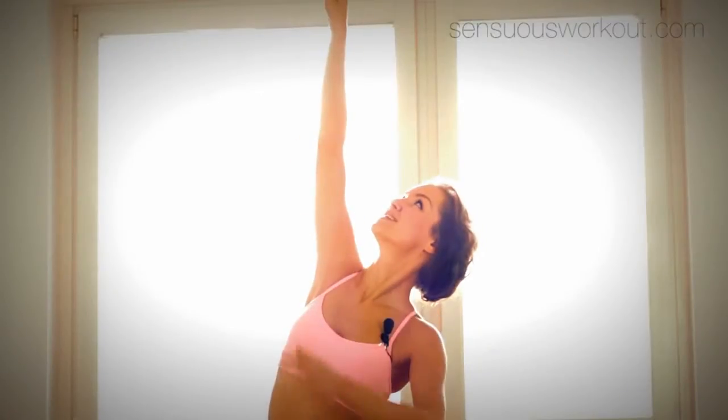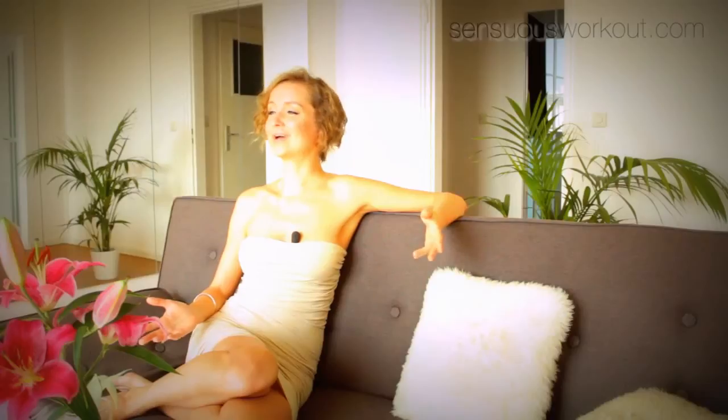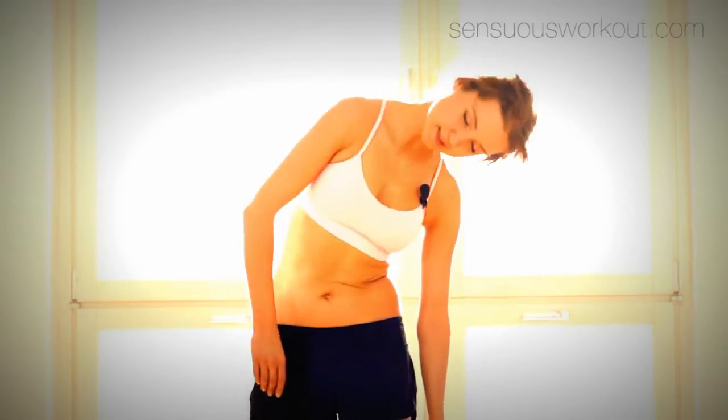We also integrate the pelvic floor in the dance moves and connect it with the rest of the body. The dance basics are a complete training in themselves, so especially if you're new to my method, you will have to repeat it several times until you're ready to move on to the dance workout.